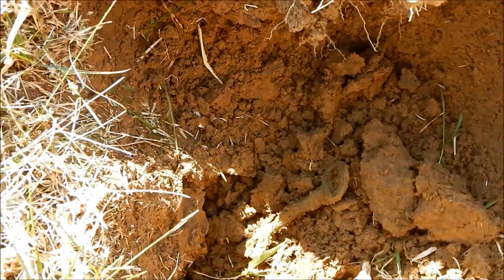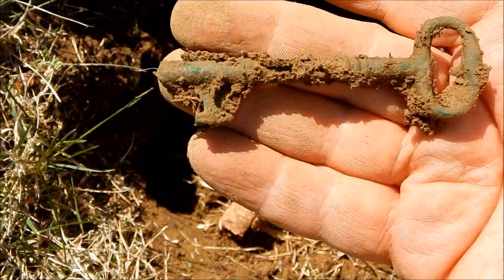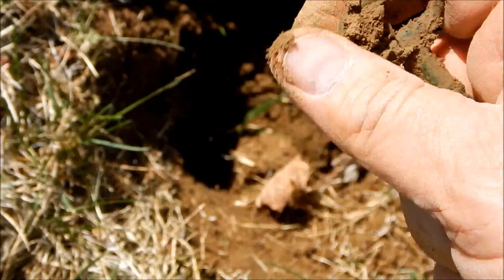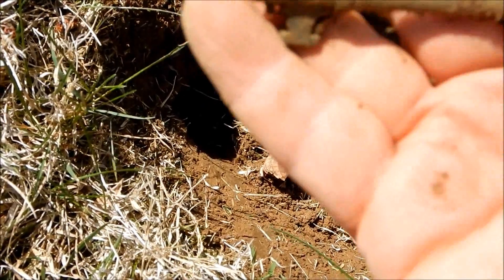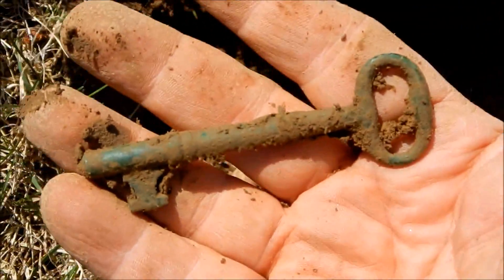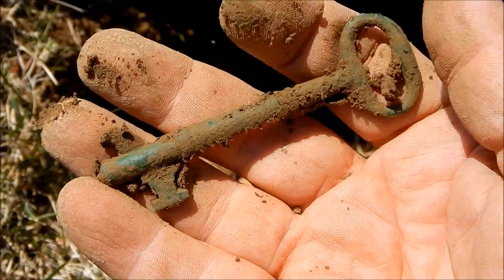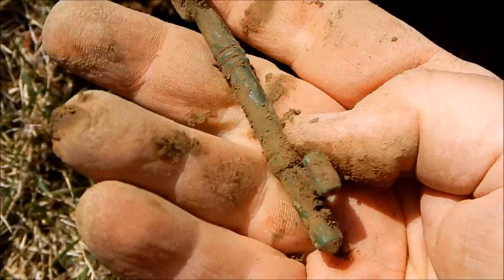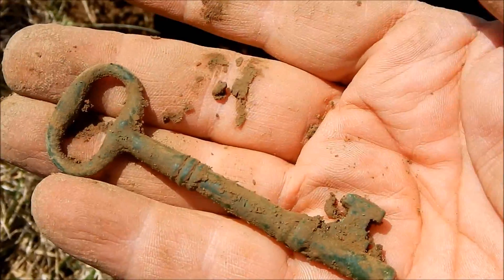Nice - check this out, how cool is that! Awesome - and that's beautiful, look at that green patina. That's nice - that's my first skeleton key! And that's cool, it's a little bent. Oh man, that thing is just gorgeous.